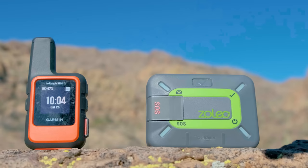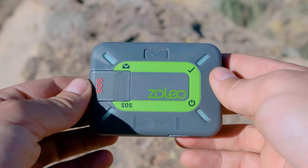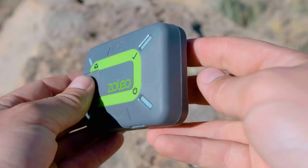They both have dust and water resistance ratings. The Zoleo has a slightly better rating — it can go down to 1.5 meters for 30 minutes compared to the InReach Mini which can only go down to one meter for 30 minutes, but I don't know how many of you are using your satellite communication devices underwater anyway.